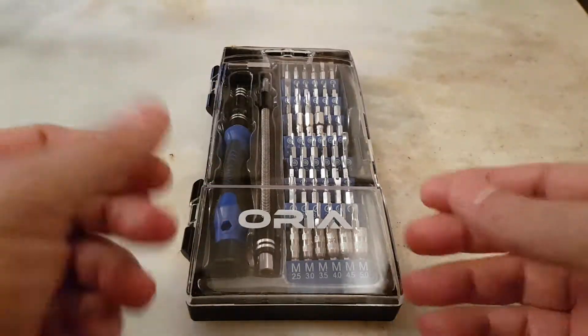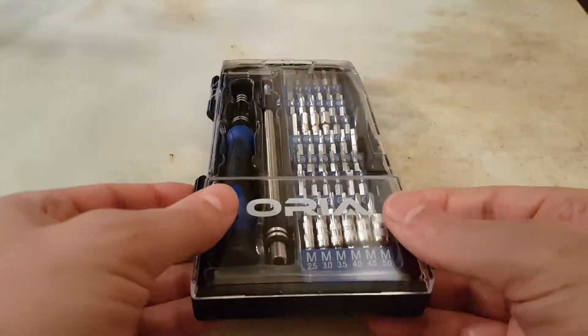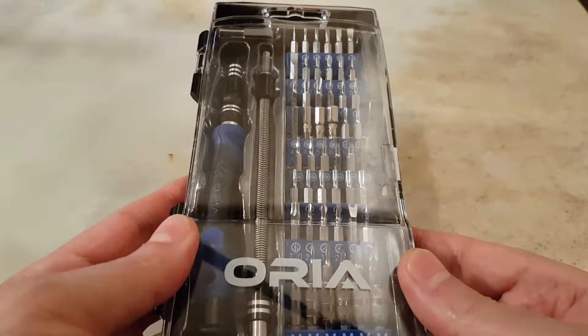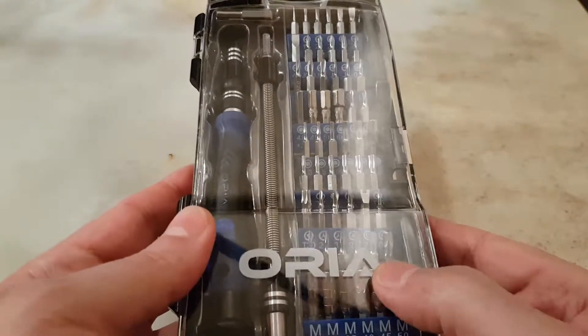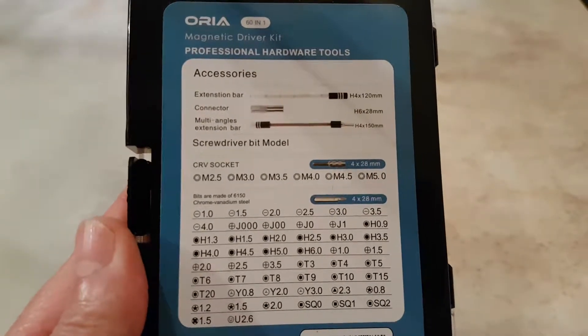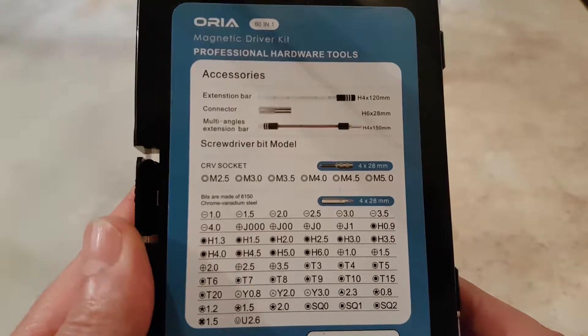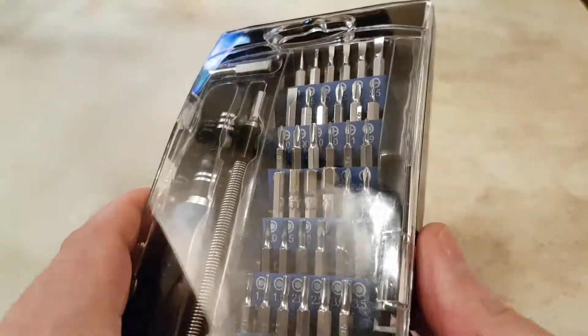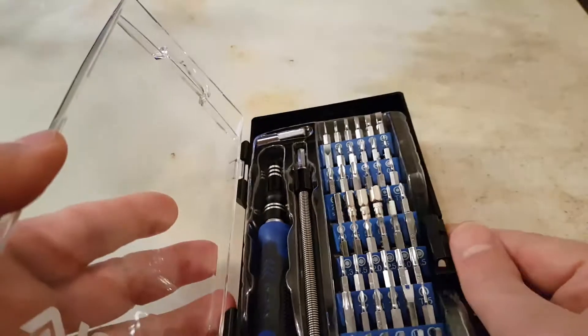Hi everyone. This is a video about the ORIA 60-in-1 precision screwdriver set. You can find it on eBay by the name 60-in-1 or ORIA. All the pieces it comes with are listed at the back — you can pause and read them at your leisure.